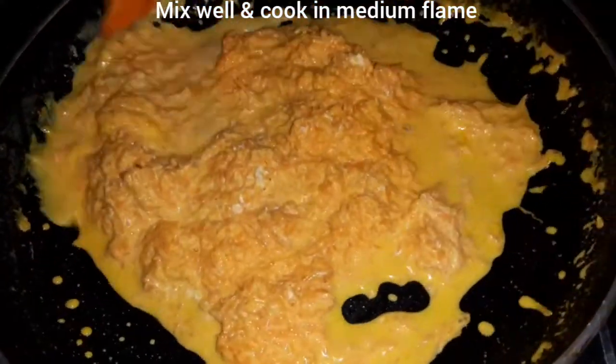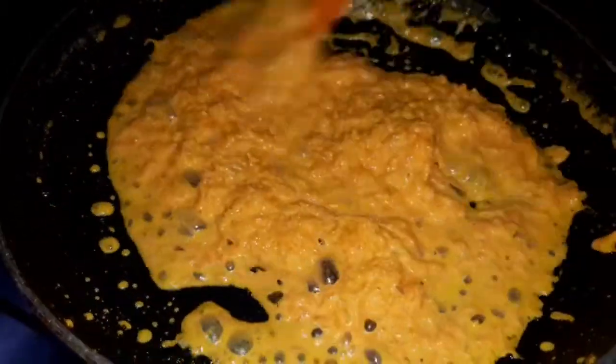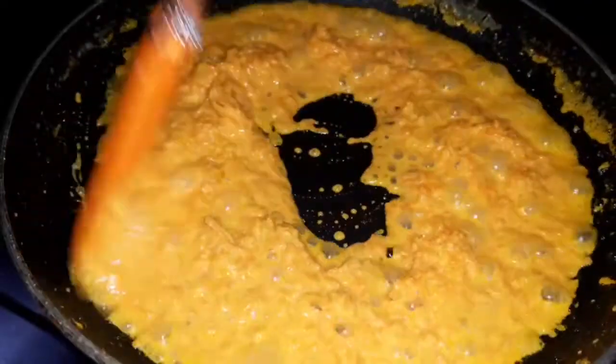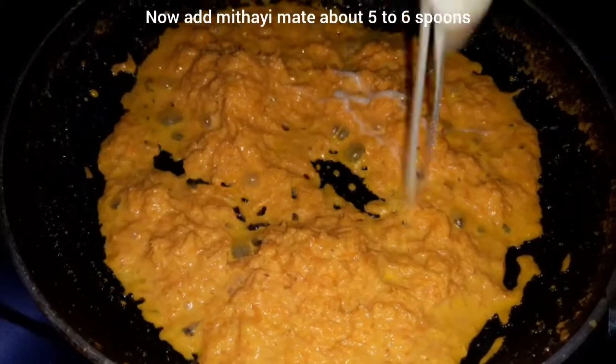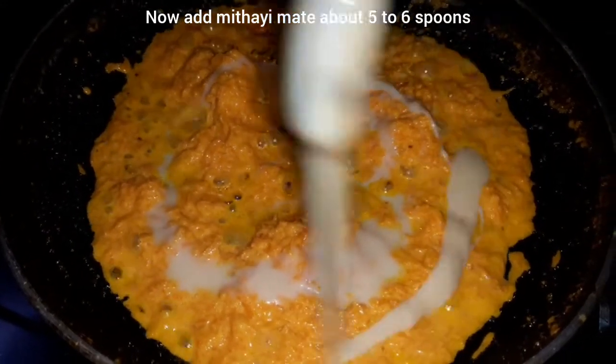We will cook it in the pan and add the carrot. It will be a creamy texture. We will boil it in the milk, stir it in the pan, and cook it a bit more. Add 5-6 spoons and put it on medium flame.